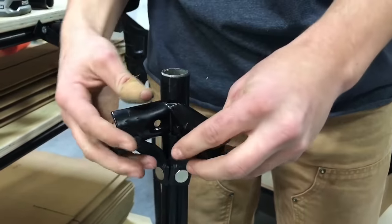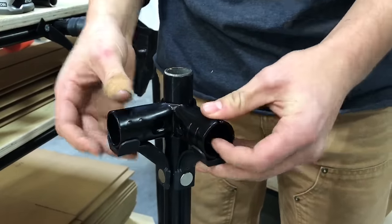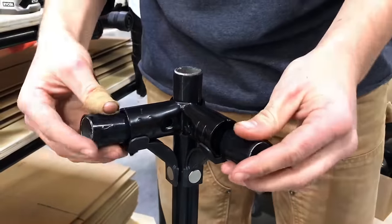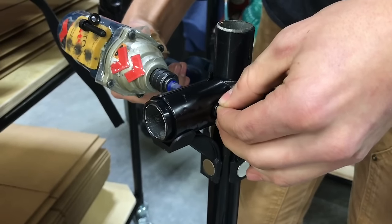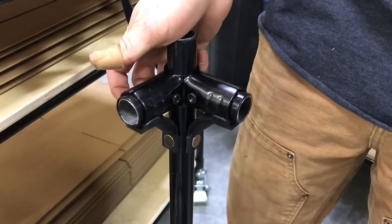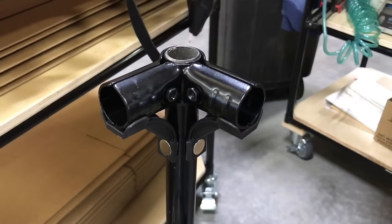Now you can put on the front bracket and then the back bracket, or vice versa. In this case I put on two little pieces of tubing as spacers, so when I tightened it up I got it tightened to the exact right position. Then all I did was slide it up a little bit, pull the tubes out, and then I'm ready to assemble.